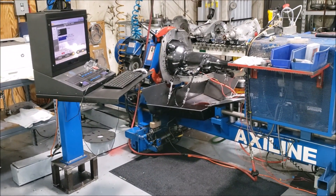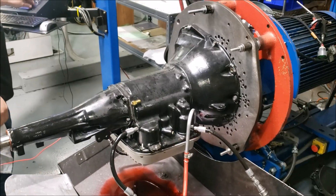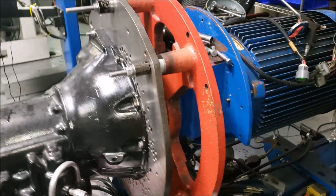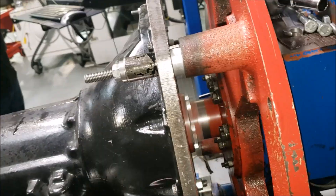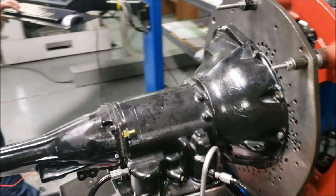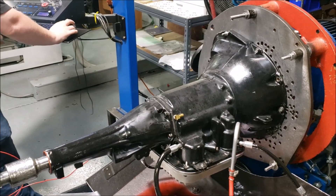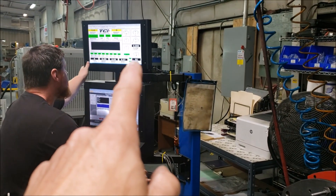We just started it up, so we're activating to make sure we got line pressure and flow. We got flow going on right now — you can see the flow.